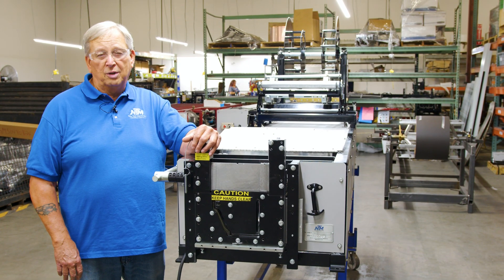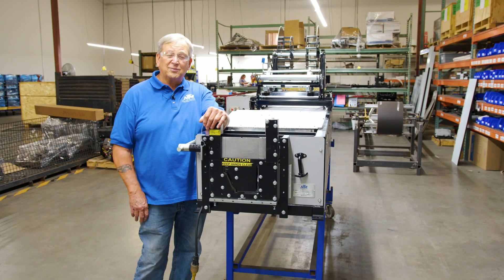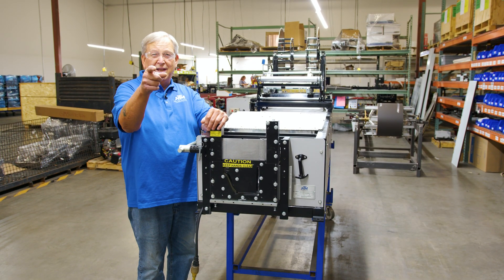Want to learn more about our gutter machine? Check out our downloadable guide on our website — it'll tell you everything you need to know. Thanks for watching, we'll see you next time.